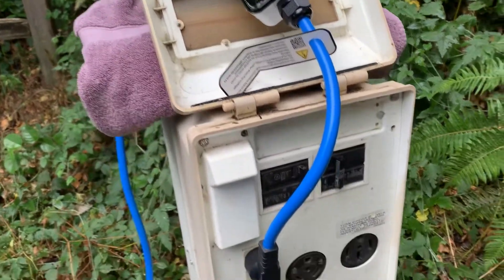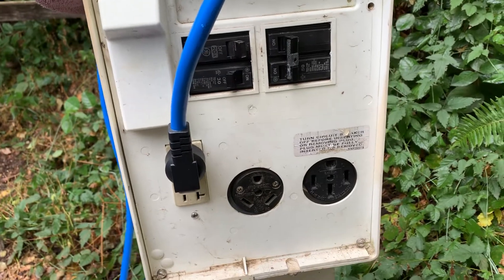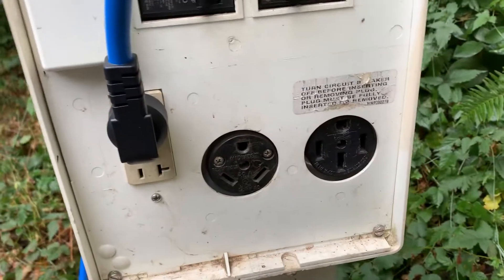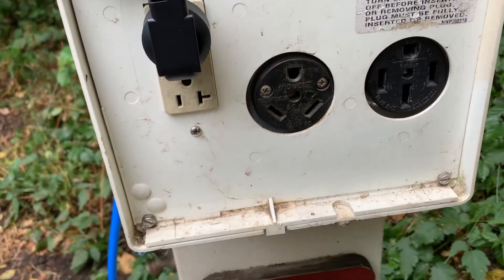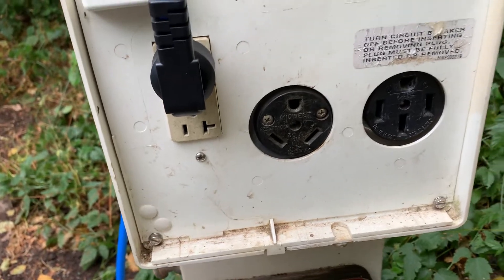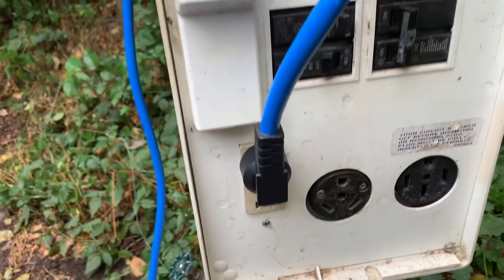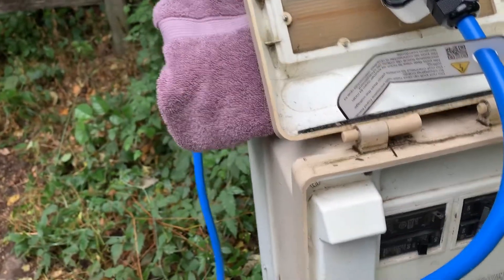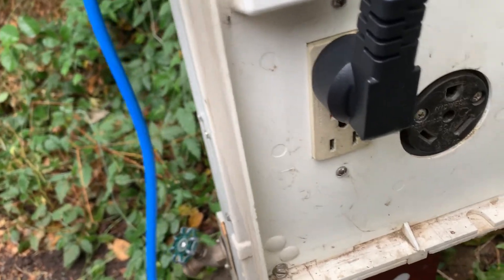I'm charging my car again and I just wanted to show this campground power station. I'm pretty sure you can get adapters so that you'd be able to use those plugs to charge the car, but I don't have any adapters. The only thing I have right now is the charging wire that came with the car, which just plugs into a normal outlet.